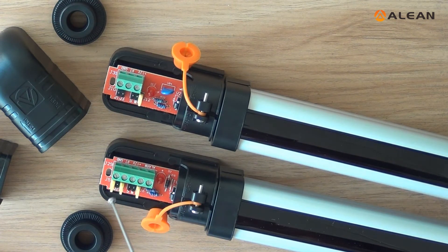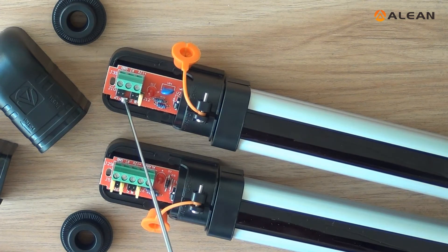J3 is the temp function switch. Open is temp function on. Shut is temp function off.